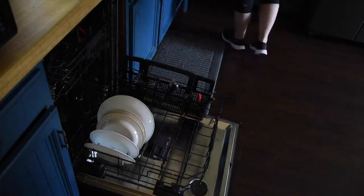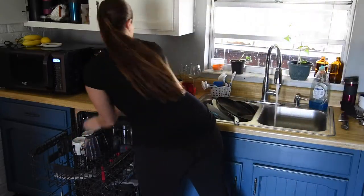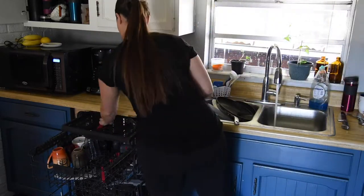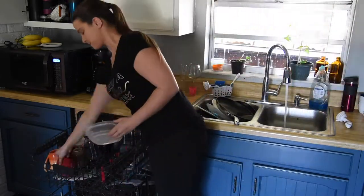Today you'll see my weekly routine for cleaning the whole house. Because I'm a photographer, I work a ton of nights and weekends, so I try and get most of my chores done on a single day at the beginning of the week, so the nights I do have off I can spend with family and friends.